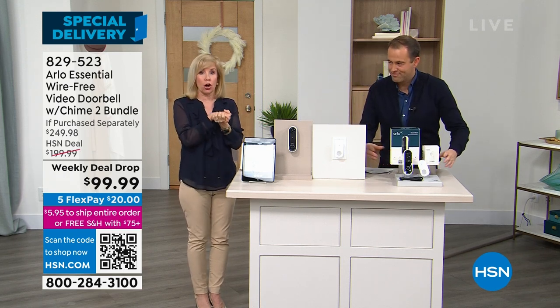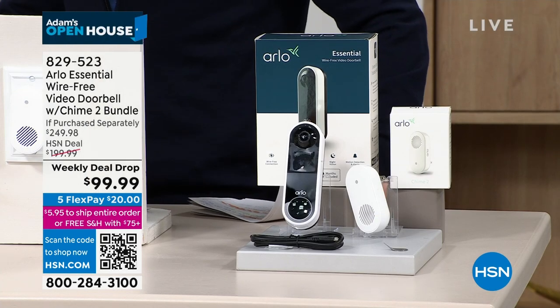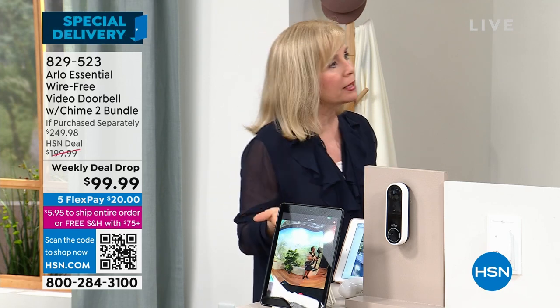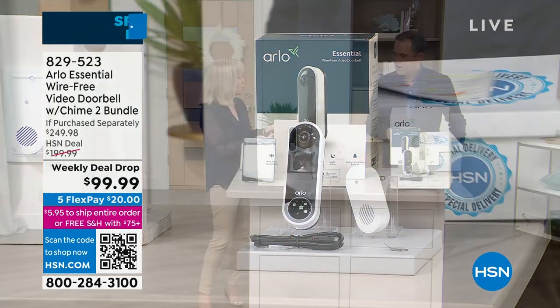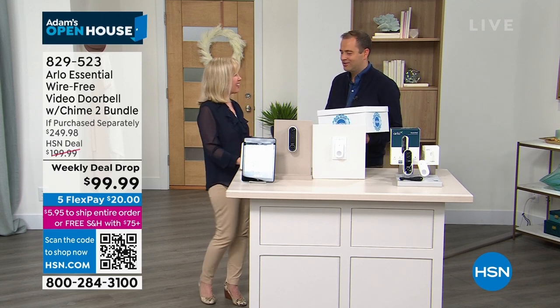You're going to get a trial with Arlo Secure, so that gives you 30 days of video and smart notifications. You never ever have to pay a subscription fee — you always have a live feed, you always have notifications. If you want those stored videos — 30 days of stored videos which is what police want — then it's $2.99 a month, which is in line with every other doorbell in the industry. The police come around and say can you check your video doorbell — we had somebody break into the car across the street.